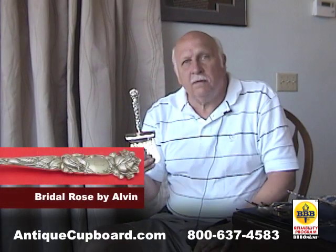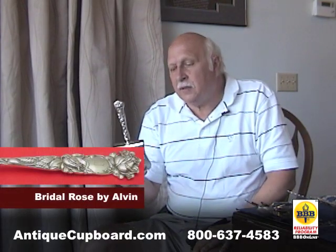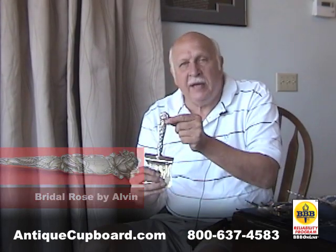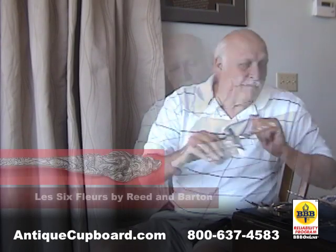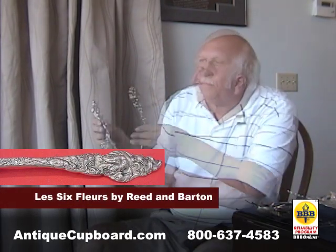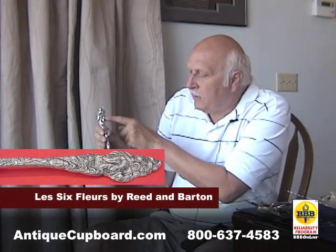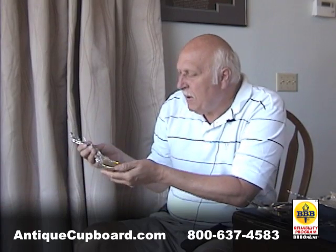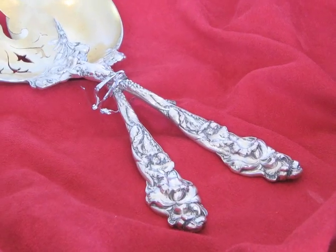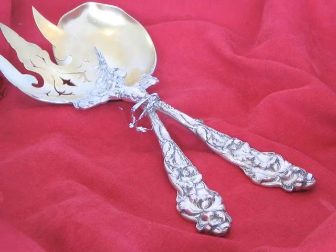Bridal Rose by Alvin has the largest, biggest, boldest rose on anything. There are people who really care for that one a lot. Les Six Fleurs has great depth of detail on the orchid. Very heavy, many pieces. It's beautiful. Lots of collectors.